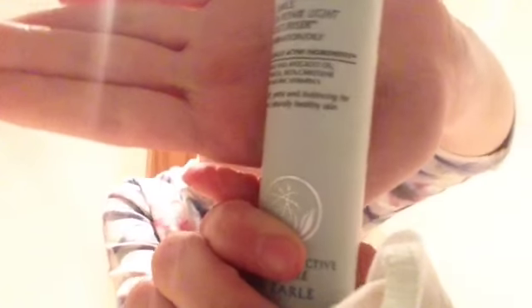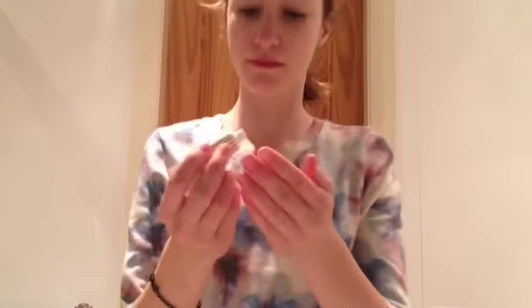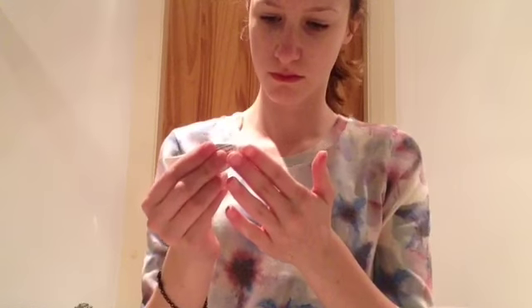Next, I'm going to put my moisturiser on. Also, as a little extra, because I've got really bad spots, I put some treatment on. So now I'm done. This is what I do twice a day, every day.